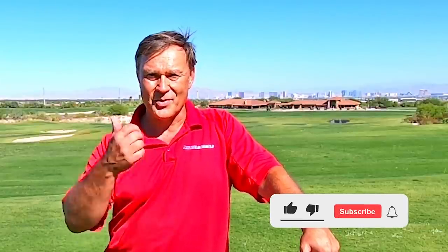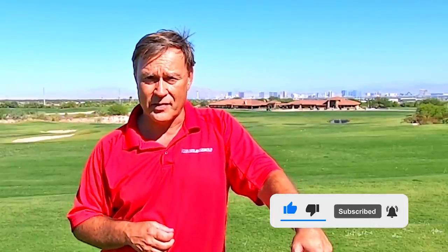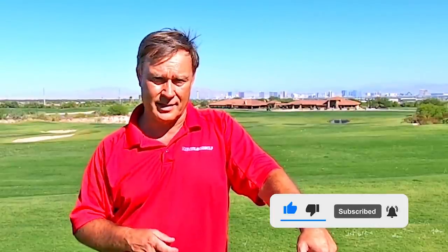Hopefully you enjoy this tip. If so, give me a thumbs up, click on the red button to subscribe to my channel, then click on the bell so you're notified when I post new tips, and please tell all your friends about my tips — there's a lot of other people out there that need help too.